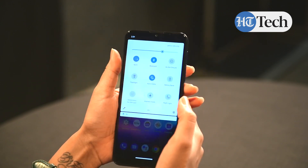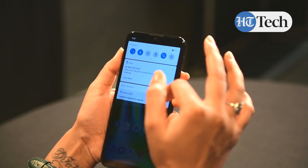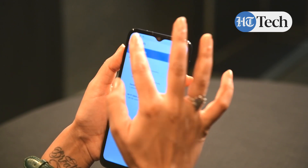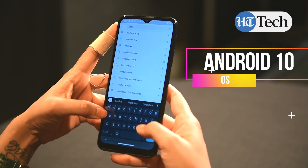Connectivity options on the Moto G9 include Bluetooth 5.0, 4G LTE, WiFi, micro USB port and a 3.5mm headphone jack. On the software front, the Moto G9 runs Android 10 out of the box.